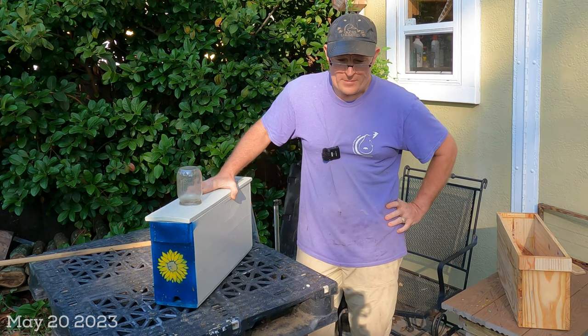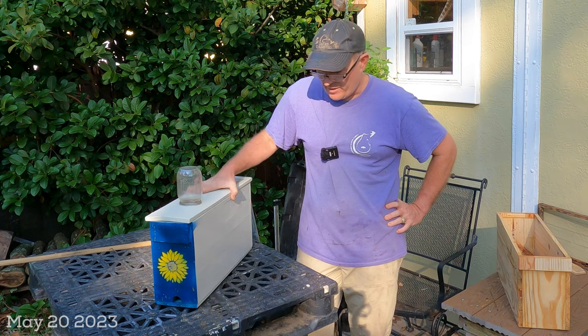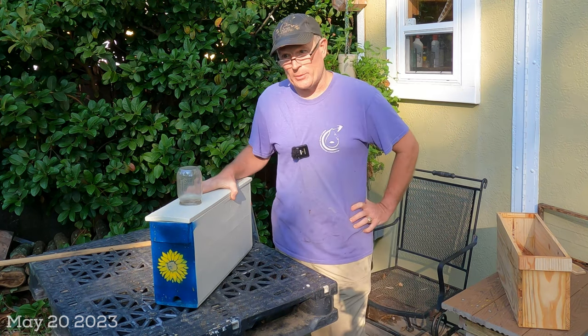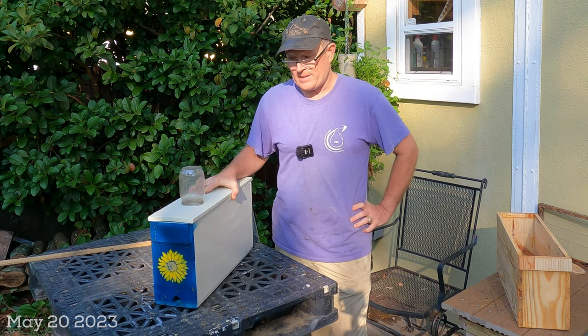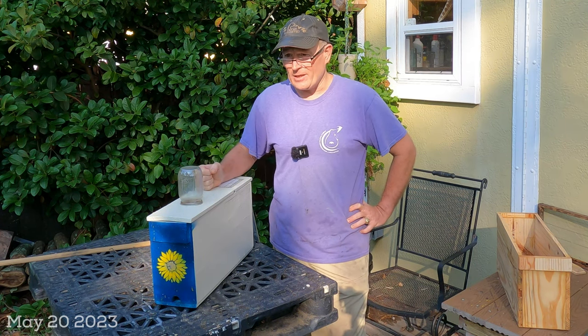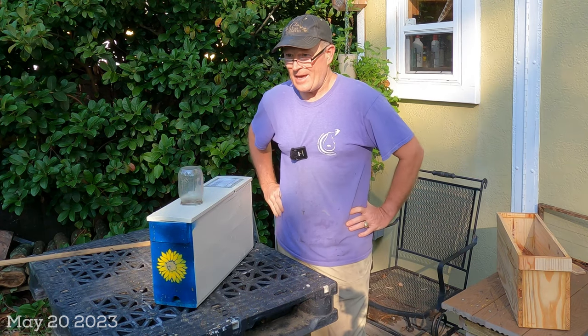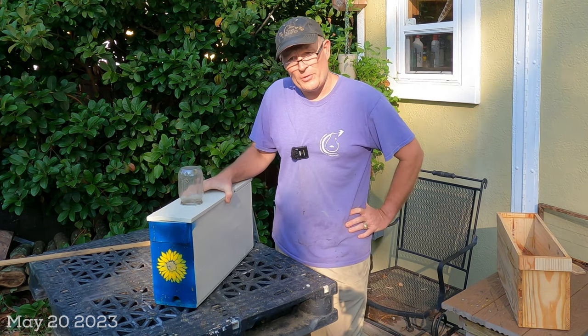Hey YouTube, good morning, it's Chuck. I'm back with another video about something I do a lot this time of year — making nuc boxes. I sell quite a lot of bees this time of year for a beekeeper with an apiary my size, and I'm always needing small nucleus boxes.